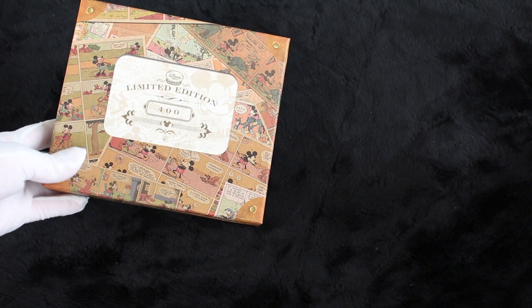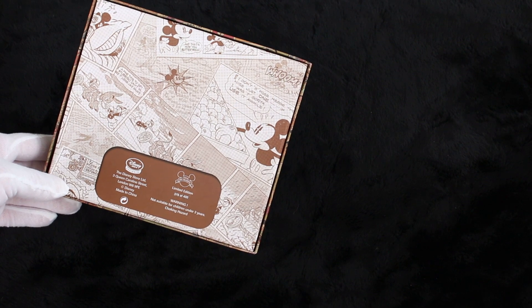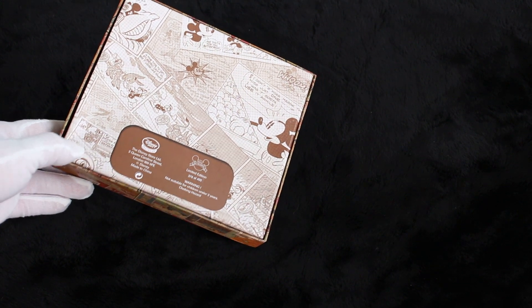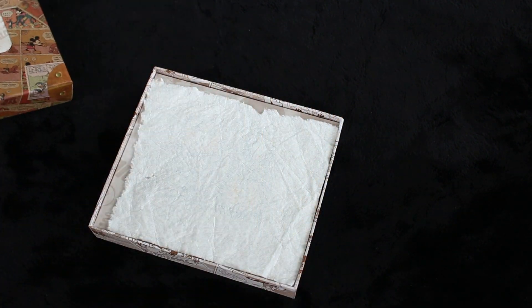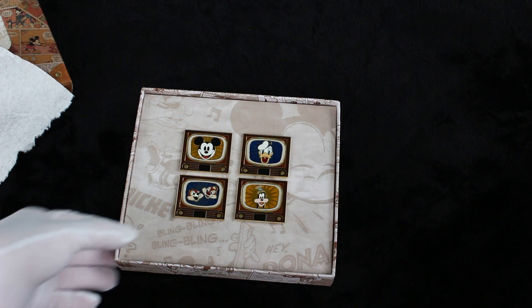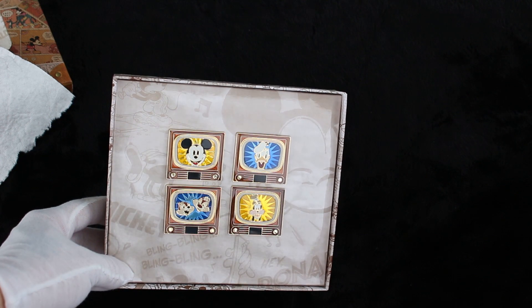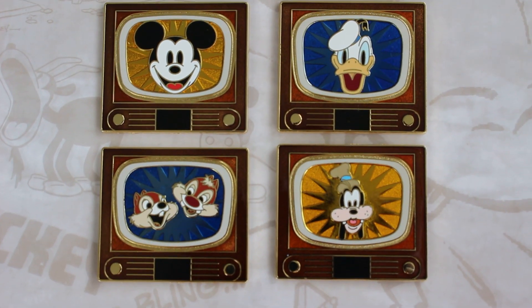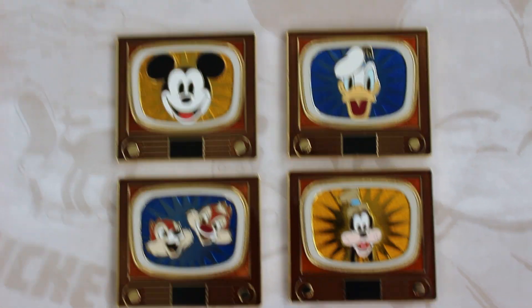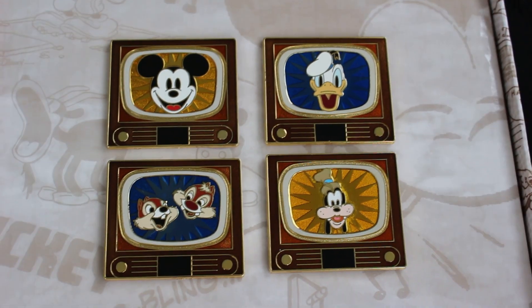This is Disney Store, limited edition of 400. You have to open it up to see what it is — it's the Disney Store UK, Europe. Not ours, since I'm here in Florida next to Disney World. Those are gorgeous — I've never seen those before. These are my dad's. They're little TVs, and the paint on the background is like a metallic, shiny, gorgeous finish. Those are really pretty.